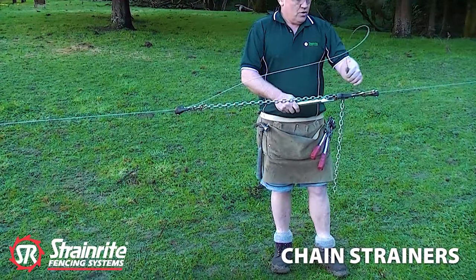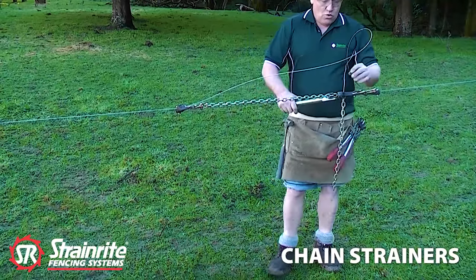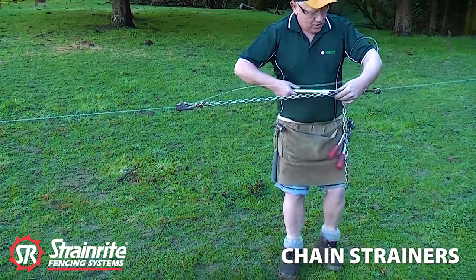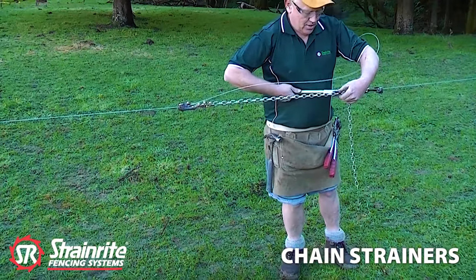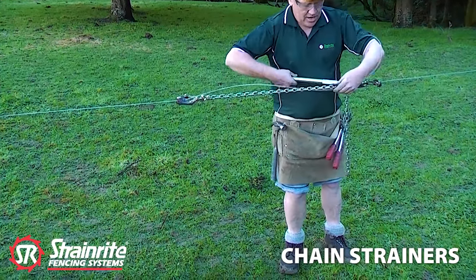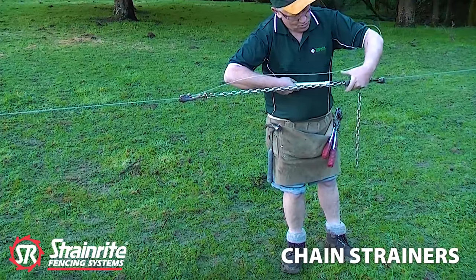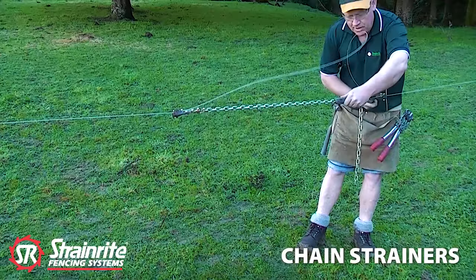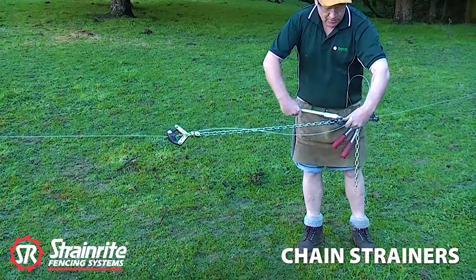You can tie it off using a knot or crimp sleeve, and once you've got it tied off, you get to back it off. You put your hand over there, you've got to move the front jaw forward, keep the chain tucked up underneath and let it come back, and just work it back using your left hand over the claws.